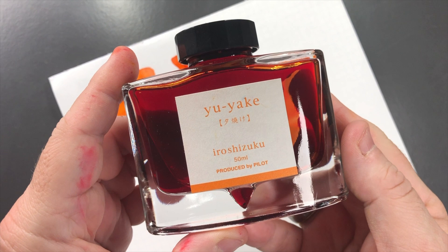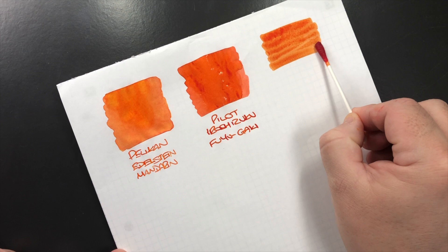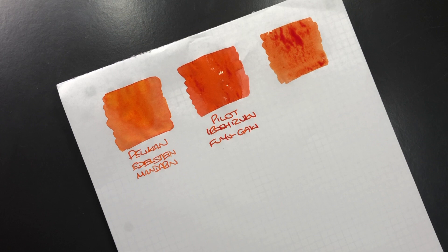Another orange ink I have here is Pilot Iroshizuku Yuyaki, so we'll do an ink swatch. This is another lovely orange ink. I tend to find that this tends to be more of a punchy bright orange, and for me it's in my probably top five orange inks that I will normally gravitate to.